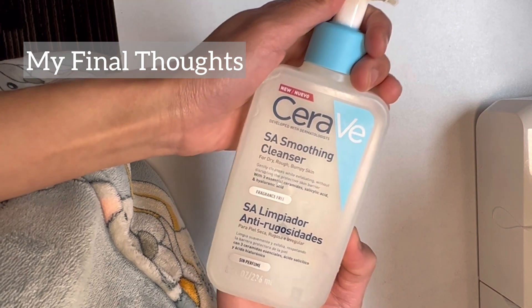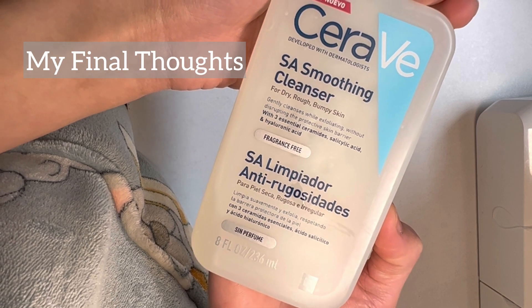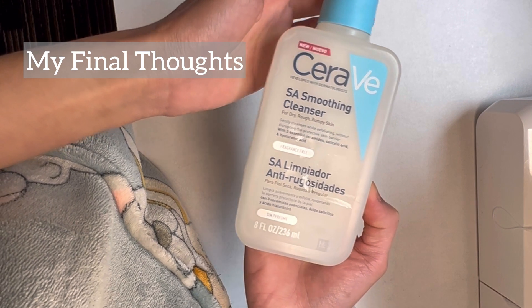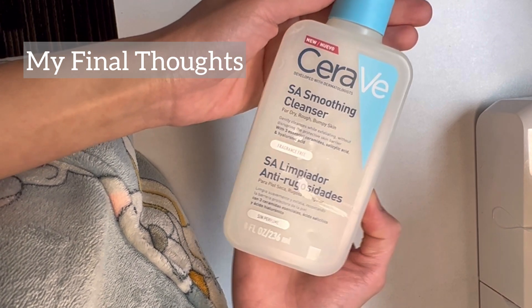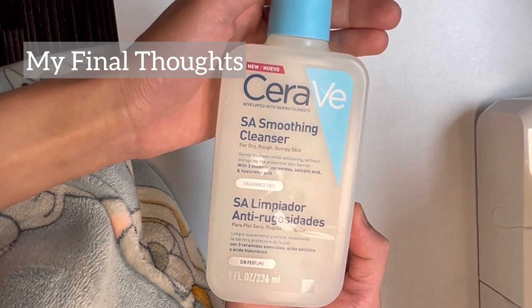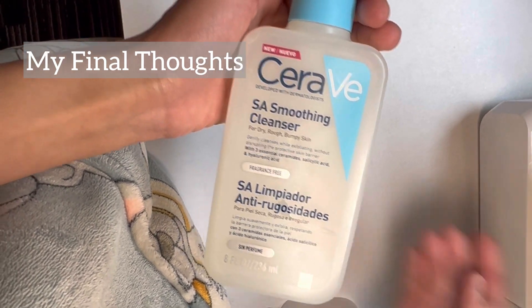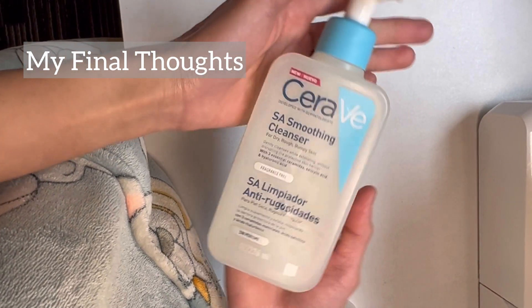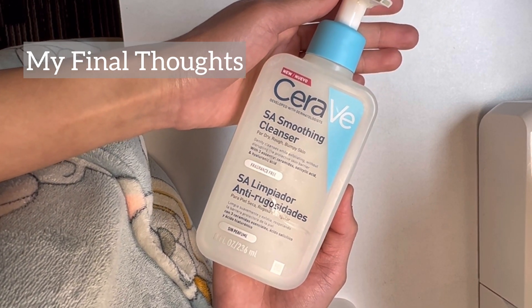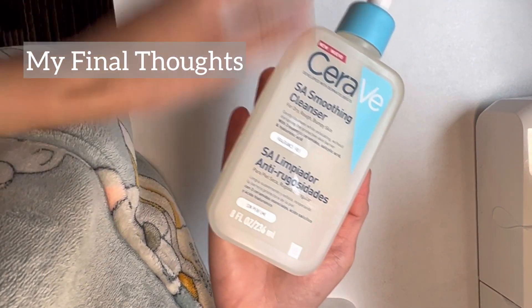After using this cleanser, I use a hydrating toner and a moisturizer. I don't use my tretinoin straight away — I leave the moisturizer on for 30 minutes before applying tretinoin to avoid irritation. We all have different skin, so see how your skin responds, but I would highly recommend this product.